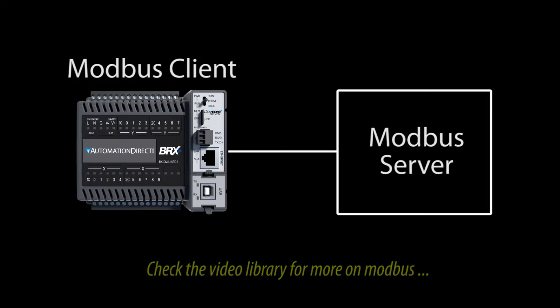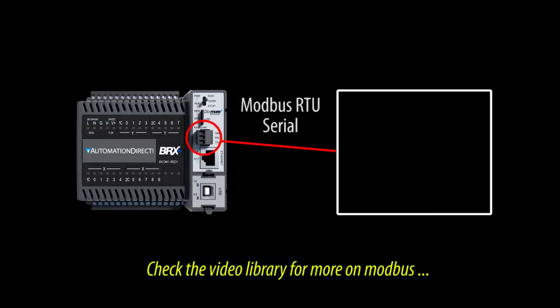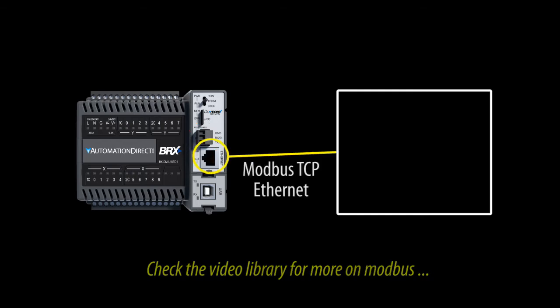Number 4 – Modbus Communications. Connecting a Do More PLC to a device via Modbus is simple. It can be a Modbus client or a server, and it can use Modbus RTU over Serial or Modbus TCP over Ethernet.